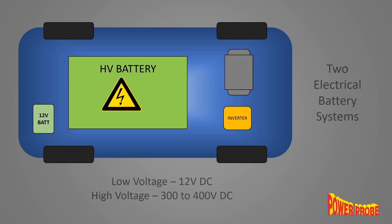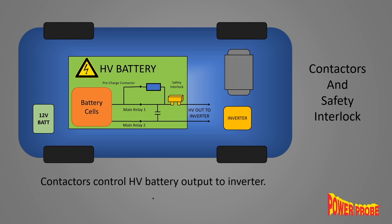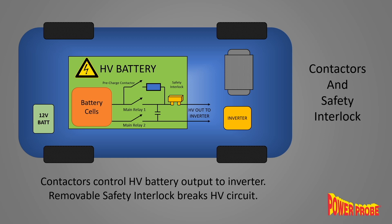Inside the vehicle's high voltage battery pack is typically a set of contactors — kind of like a really big relay that connects and disconnects the high voltage battery. There's also a safety interlock that can be removed that breaks the circuit and prevents any high voltage current, even if the contactor is somehow energized.